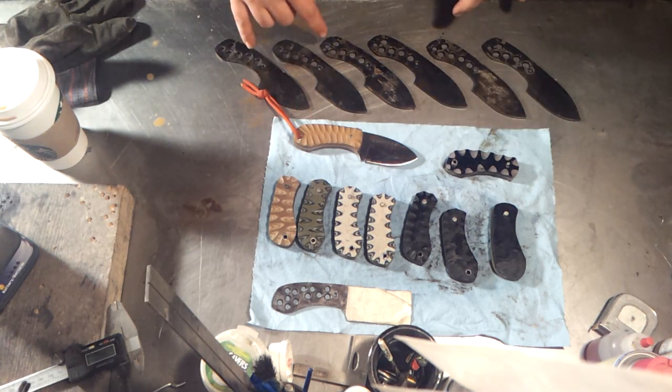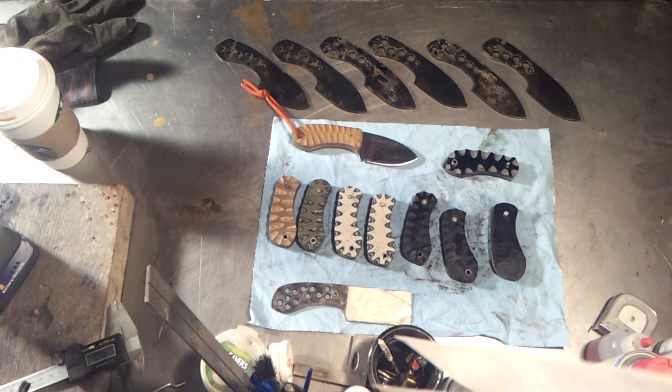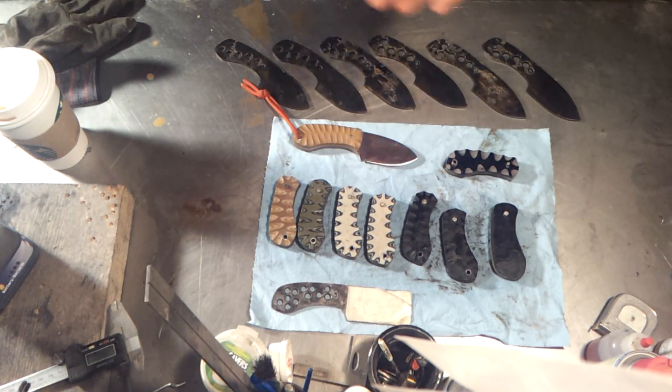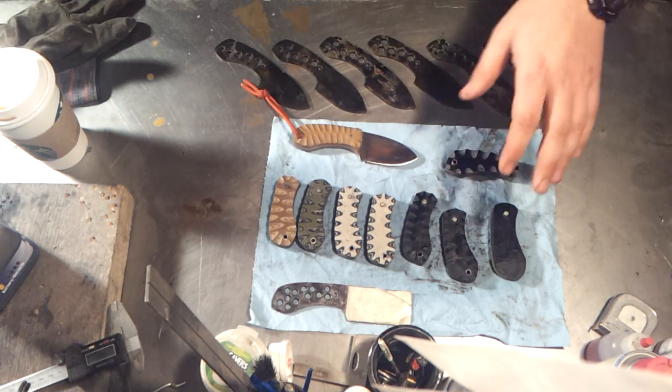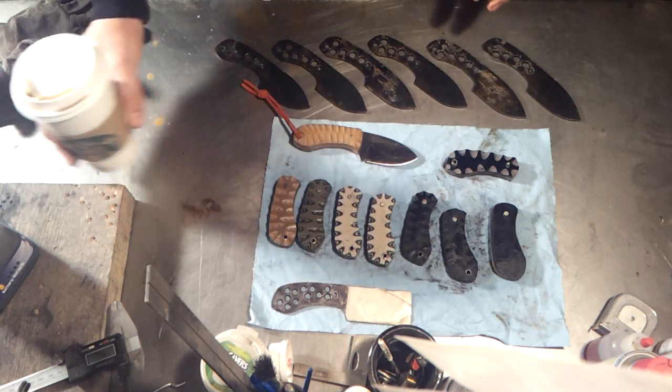I'm gonna get them in the oven now for tempering. I do two two-hour runs at 400°F. Right now they're at around 67 Rockwell, which is full hardness for A1. When you temper them, that'll bring it down to the really low 60s — maybe 60 to 62 — so I'm gonna get them in the oven now.